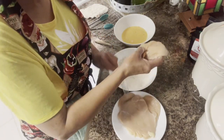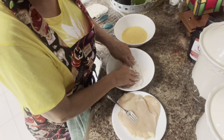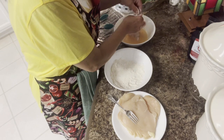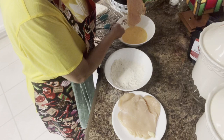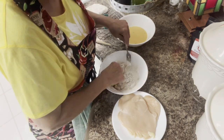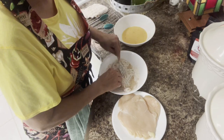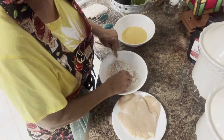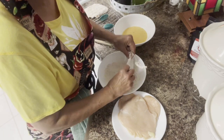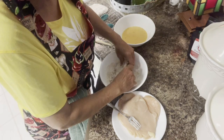We're gonna do one more piece, and I'm gonna put the other two in the icebox — they'll make good fried chicken sandwiches. Running it back through: I know a lot of people use one hand for wet and one hand for dry, but you do what's comfortable for you. Get this coated really good — I kind of went too small of a bowl.